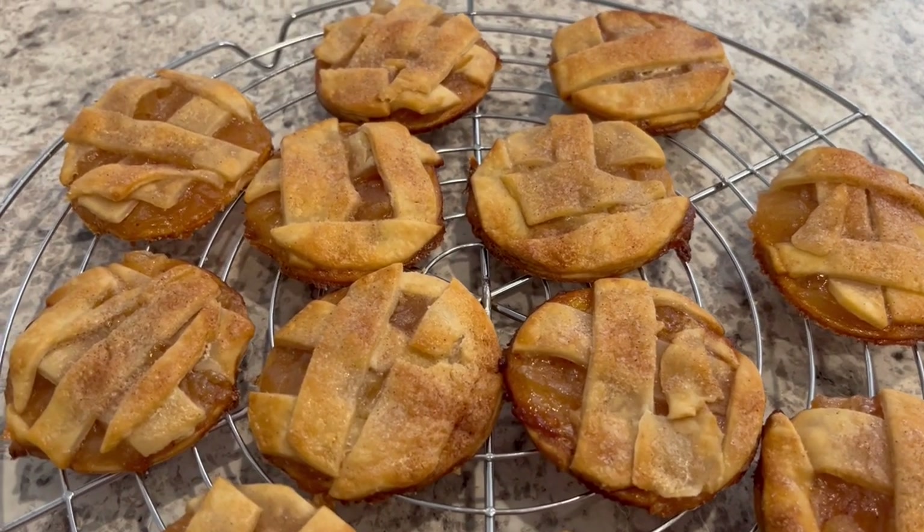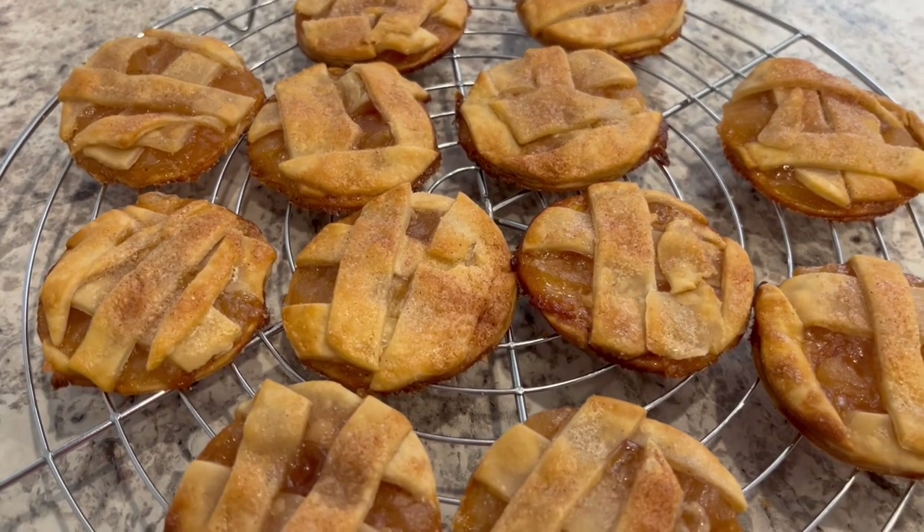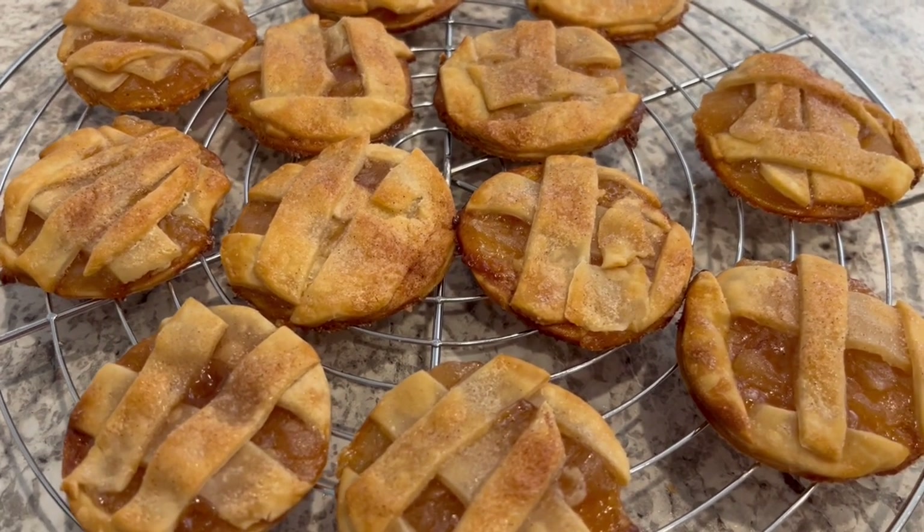I also forgot to mention you're going to have some scraps left over. I just put the scraps on a baking sheet — it's actually in the oven right now — so we're going to enjoy that too.